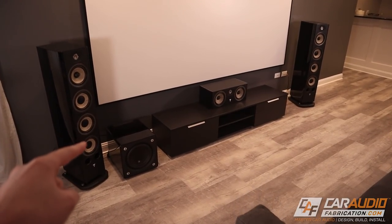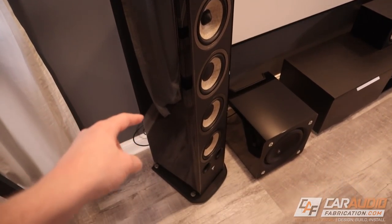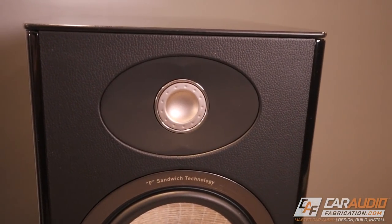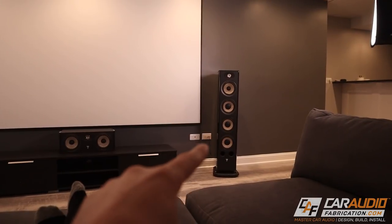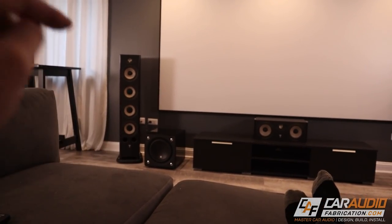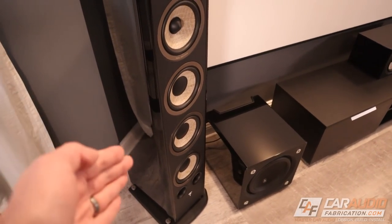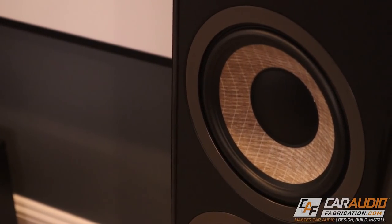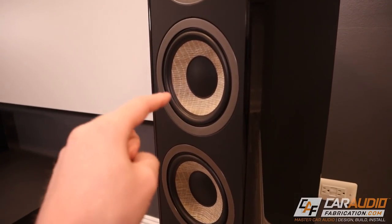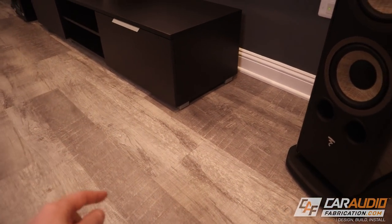As of right now the surround sound for this system is a 5.1.2 system. For the front left and right speakers we went with these absolutely beautiful Focal Aria floor-standing speakers. These have a one-inch aluminum magnesium inverted dome tweeter, a six-and-a-half inch midrange, and three six-and-a-half inch woofers. The frequency response is from 28 Hz all the way down to 39 Hz. We have a subwoofer to handle the bass, but these can play mid-bass with absolute authority having three woofers in a ported enclosure. You may recognize the flax cone from some of their car audio speakers — that flax cone is so unique and it really matches the aesthetic of hardwood flooring.